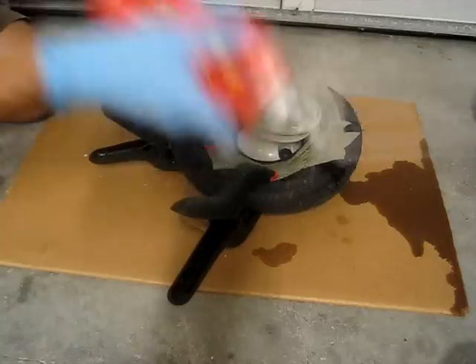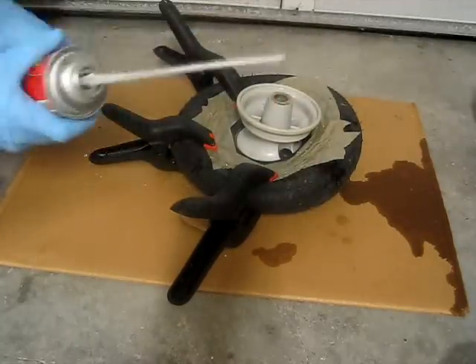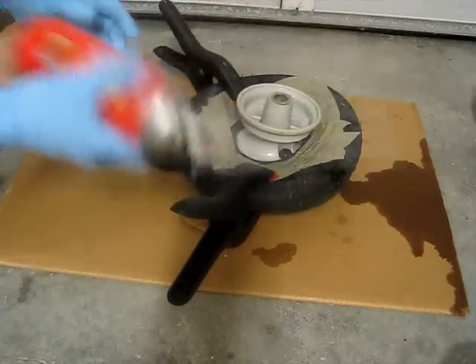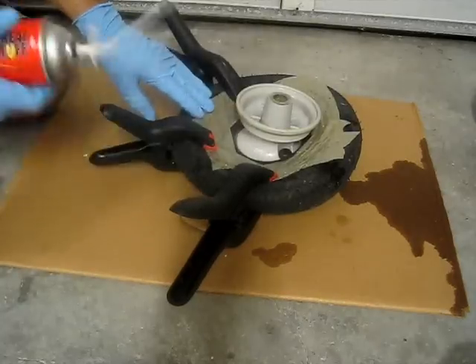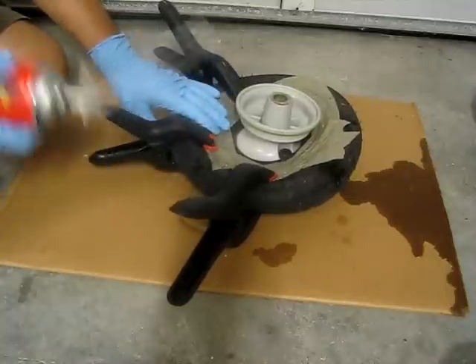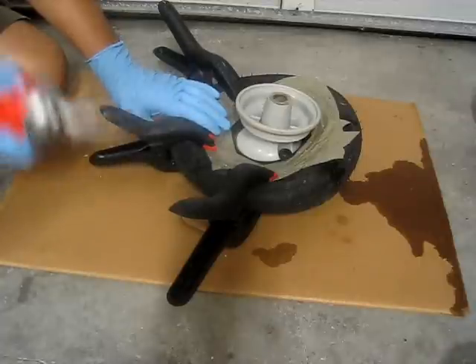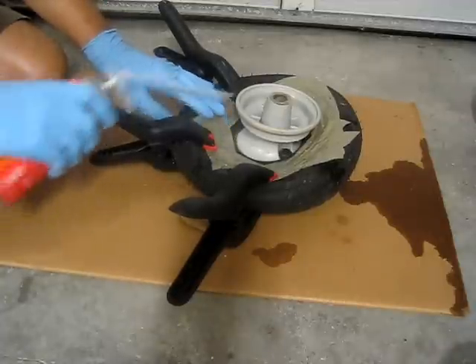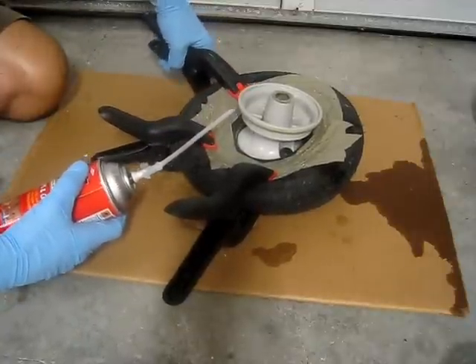Be sure to shake the foam good. The directions say to shake it for 30 seconds or so. You can get somebody to help you press the tire down — I don't have anybody to help me so I'm just using some clamps. It'll probably be a lot easier this way, and then I'll shoot some up inside on each side, take a clamp off, and work my way around the tire.